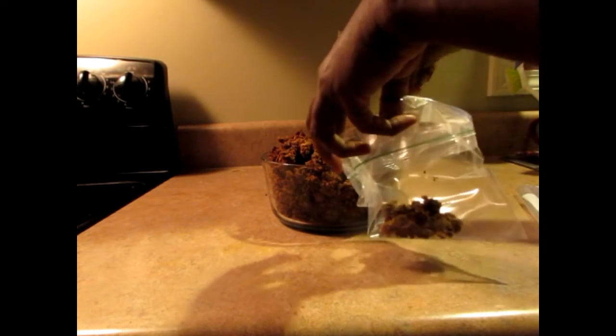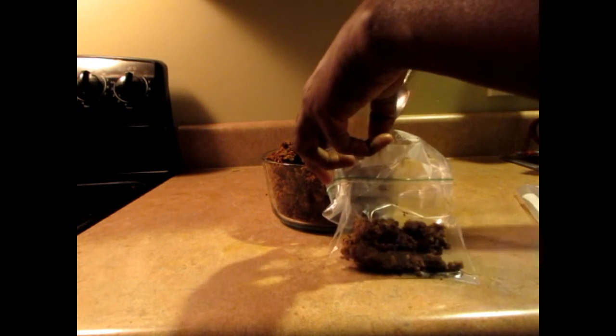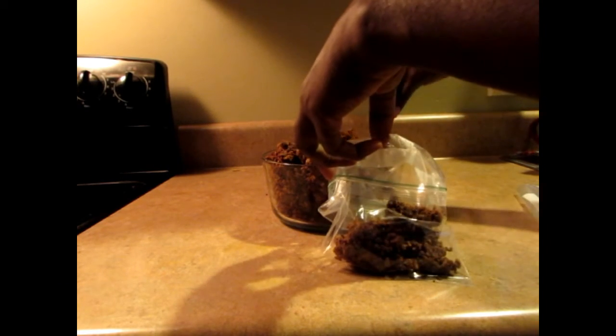I'm putting it into Ziploc bags just like this, then putting it in the freezer. You can use it whenever you want.